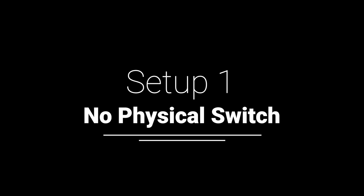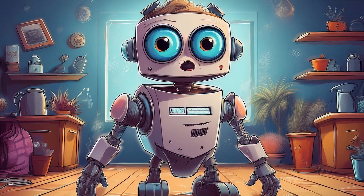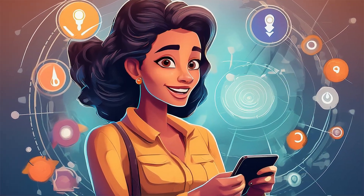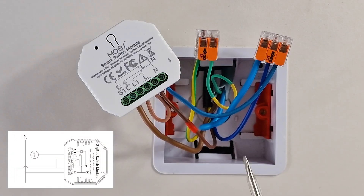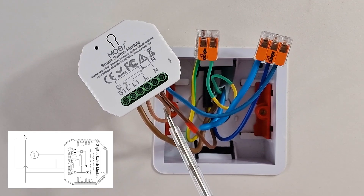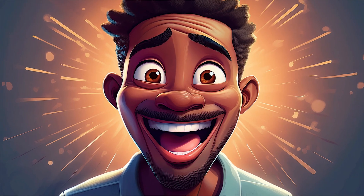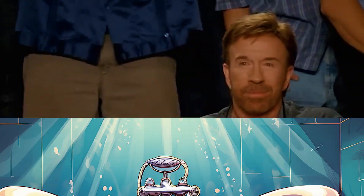Setup 1: No physical switch. This setup is for those fully committed to pure automation — no manual switch, just seamless smart control via Home Assistant. Refer to the wiring diagram for a visual guide. Connect the neutral wire to N on the smart module. Connect the live-out wire to L-out. Connect the live-in wire to L and L1. Since L has two connectors, use one for live-in and the other to bridge L to L1. And just like that, your smart switch module is fully wired without a physical switch. Minimalist. Clean. 100% smart.